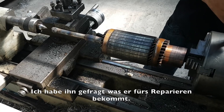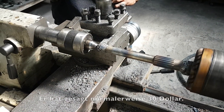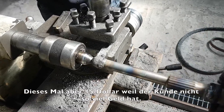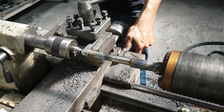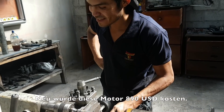I asked him how much he gets for repairing a motor. He said normally 30 dollars. This time, the customer doesn't have a lot of money, so he just gets 15 dollars for repairing the motor. If you would buy this motor new, it would cost 890 dollars.